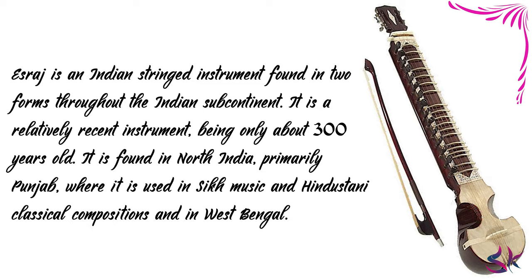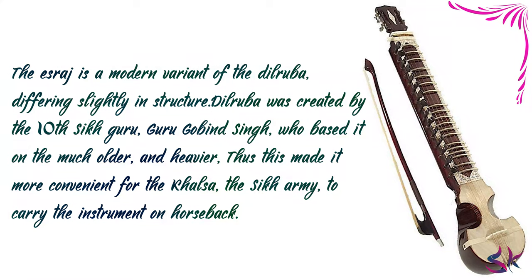It is found in North India, primarily Punjab, where it is used in Sikh music and Hindustani classical composition, and in West Bengal. The Israj is a modern variant of the Dilruba, differing slightly in structure. The Dilruba was created by the 10th Sikh Guru, Guru Govind Singh, who based it on a much older and heavier instrument, making it more convenient for the Khalsa, the Sikh army, to carry the instrument on horseback.